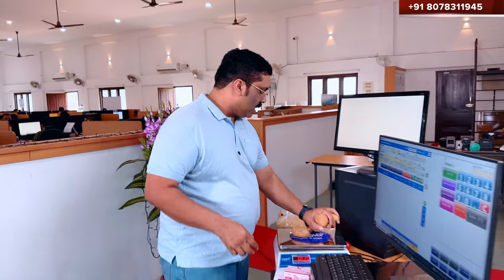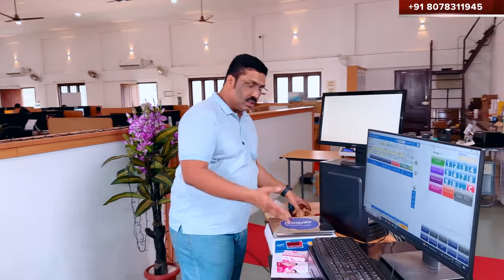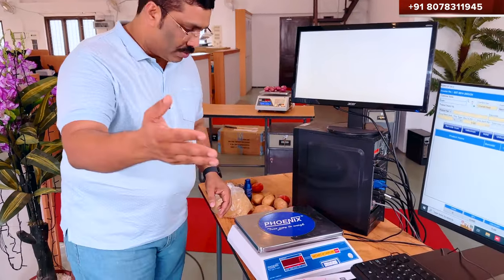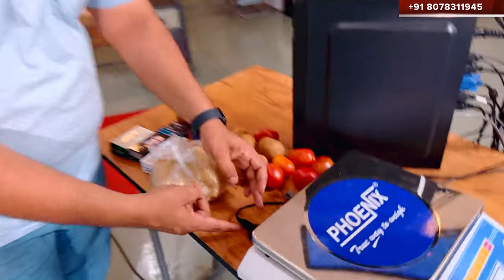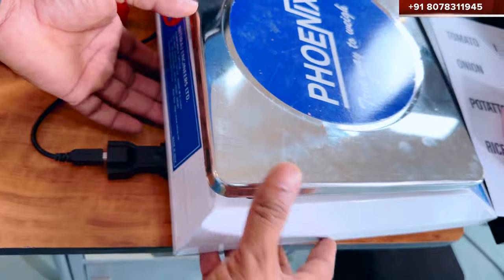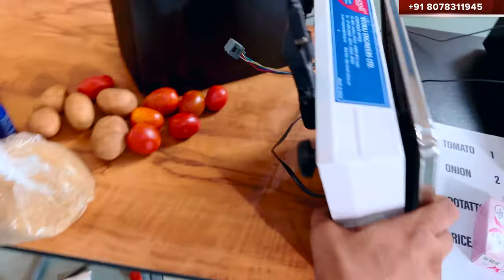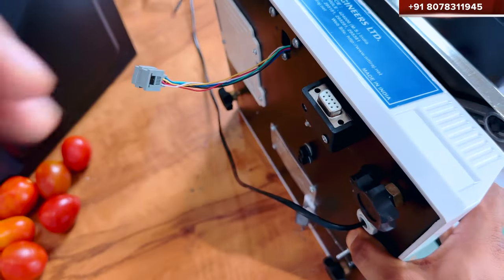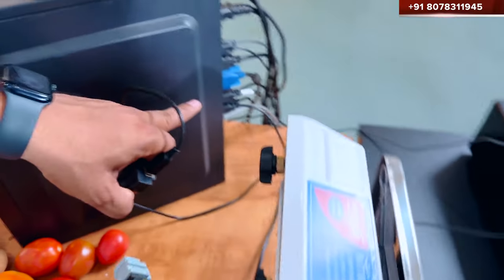So this is the weighing machine, which is a special thing — I will show you in detail. This is the weighing machine. There is a cable — this is the cable. I will show you what it is. The cable connects to the computer. It is the weighing machine connected to the computer.